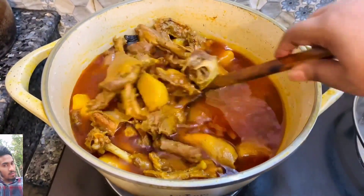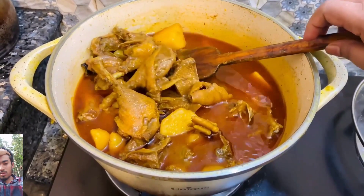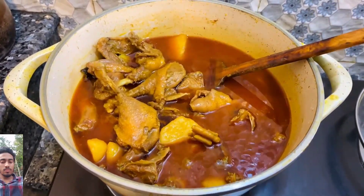It tastes very good with khichuri, and it does not taste bad with rice either. Eat it whichever way you prefer.